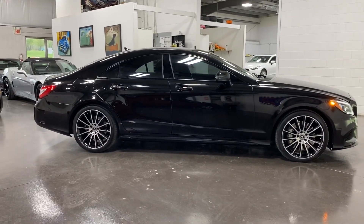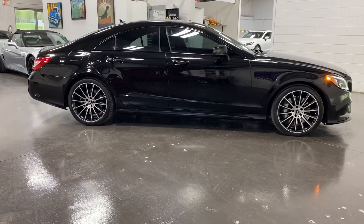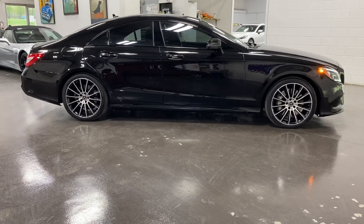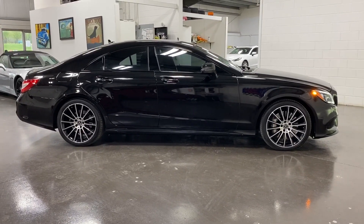There you have it folks — a 2017 Mercedes-Benz CLS 550 in obsidian black on black leather interior, available at MonroeMotors.com. Come on down and have a look for yourself — we look forward to seeing you real soon.